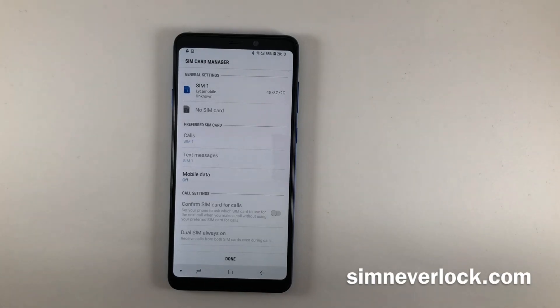This service works worldwide and almost 90% of phones are supported. You can also unlock a phone from another country. However, some phones are not supported. If you are experiencing any problems, please contact us for help.